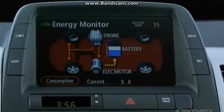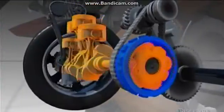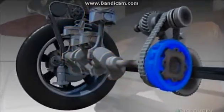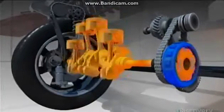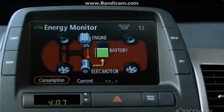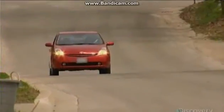The hybrid's computer keeps track of power consumption and sends ongoing commands to the power splitter. It stops the gas engine when you don't need it and starts it again when you do. It even kicks it into a battery charging idle if it senses your system is getting dangerously low.